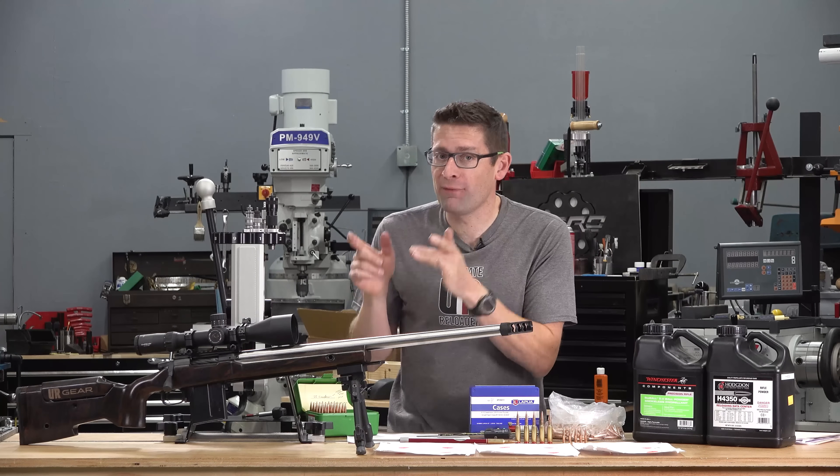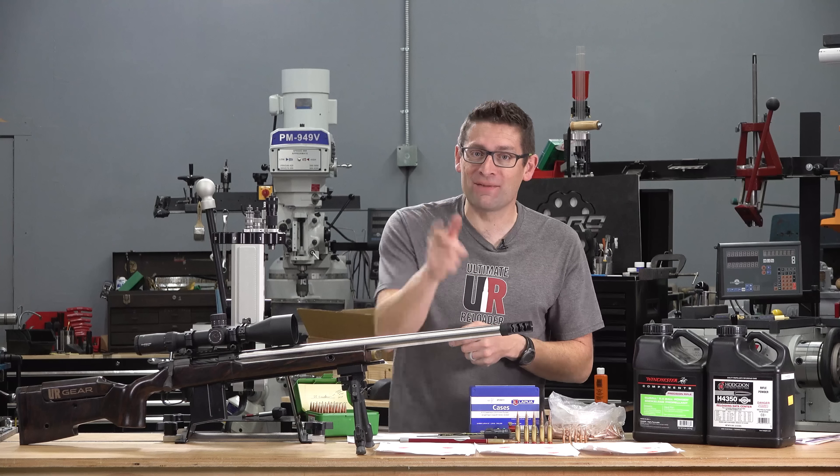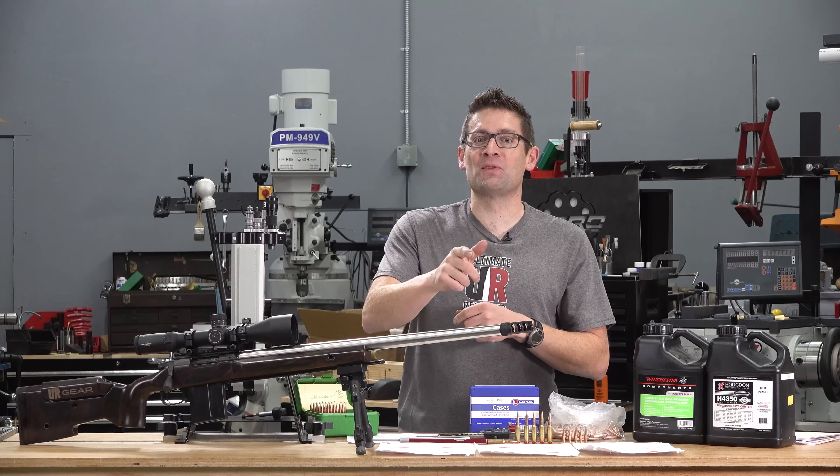How well can my full custom 25 Creedmoor rifle shoot? In this video, you're going to see some of the very first results.